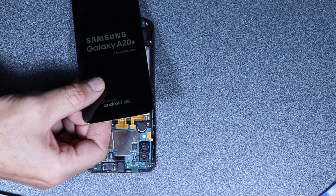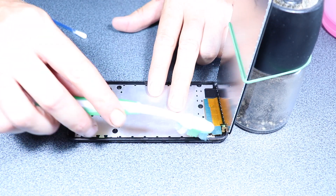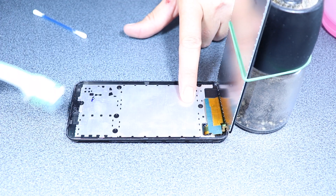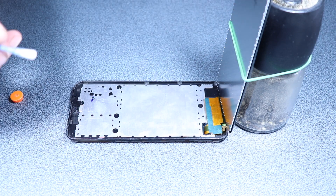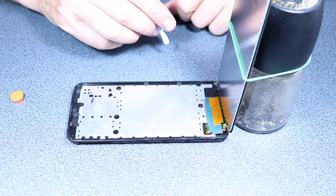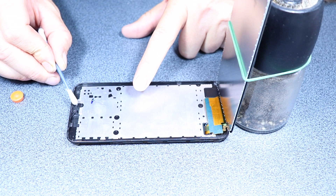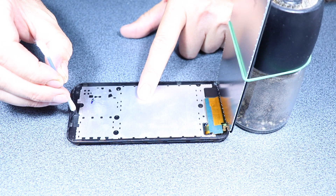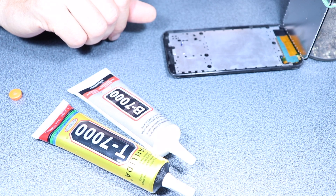Looks like it's working. Keep the display in the upright position with the help of some support, and clean the edges of the frame of the phone very, very well because the display has to sit really flush with the frame. This is a job that you want to take some time to do properly.